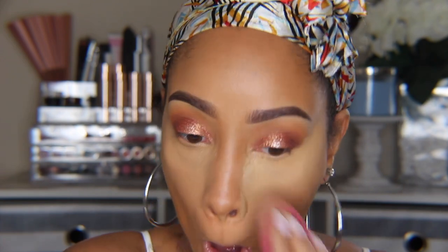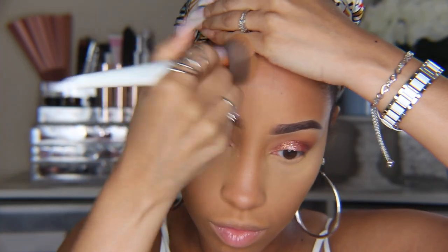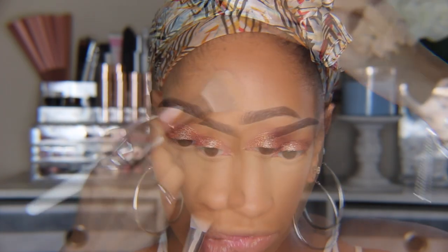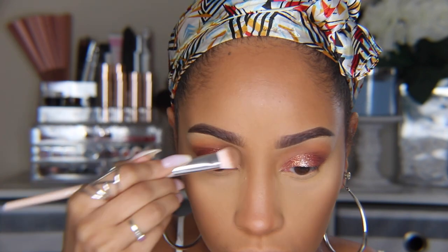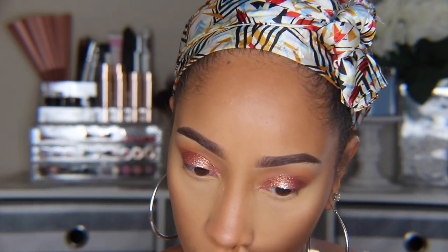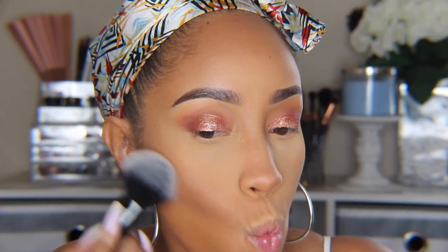To set the concealer, I'm using the Huda Beauty setting powder in Blondie. I did try the ColourPop loose powders but they're not my favorite for my under eye — it leaves them a little drier and they definitely don't work with other concealers. Next, I'm using a deeper concealer color to contour. I'm not using a lot; this concealer as a contour spreads like crazy in the most awesome way and a little bit gets the job done. For bronzer, I'm using a very small amount of the ColourPop pressed bronzer in Rodeo Drive, just for a little bit more warmth to the complexion.